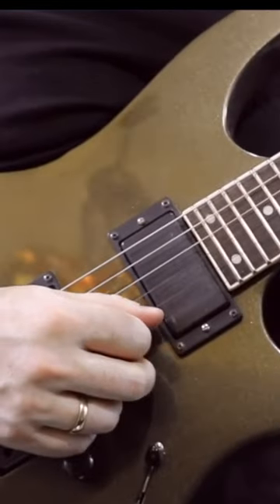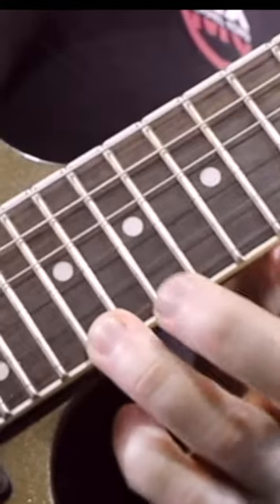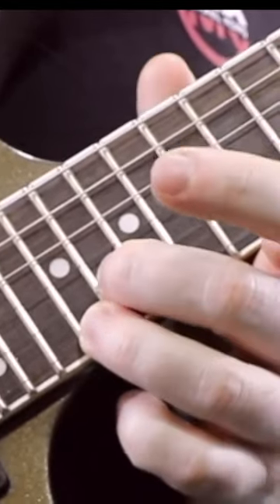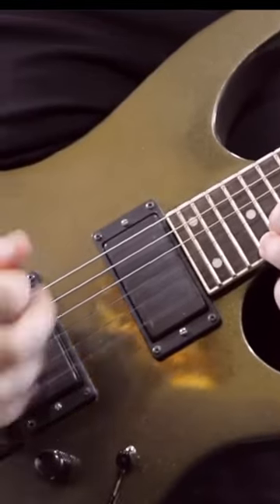Then we ornament the second note, which is the G note on the 20th fret, by doing a double stop — the tritone above G — which is going to be D flat on the 21st fret of the high E string. We strum both strings together and add vibrato to both of them.